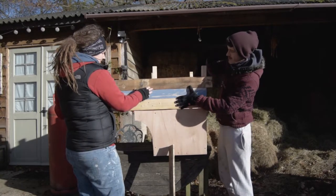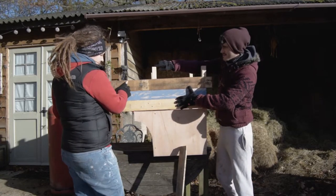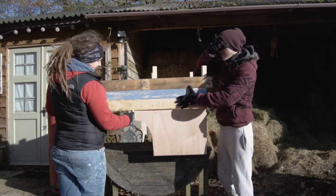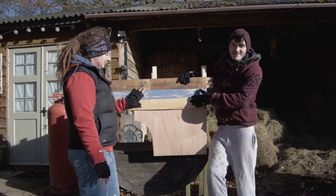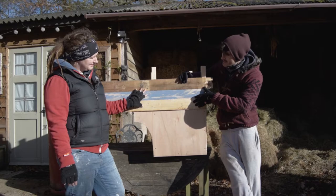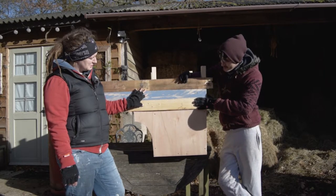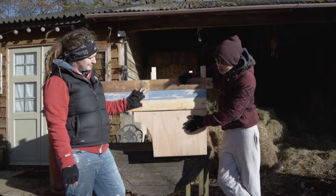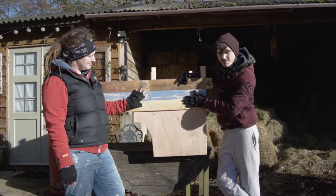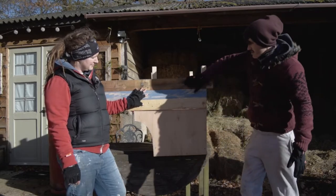We're going to attach them on, and then that side — where Megan stood — is the side that goes against the side of the van, so we'll have to scribe that to the shape to get a nice close fit. The first stage of this process is to make them look a bit more attractive, select the best looking ones, and remove any excess nails we missed the first time around. At the minute it looks very basic, but all the basic ply will be hidden anyway, so this stuff will be on show. It'll add a little bit of weight but the whole unit isn't too bad at the moment.